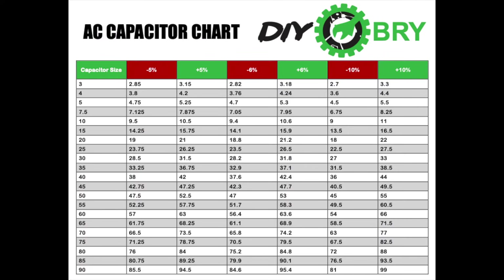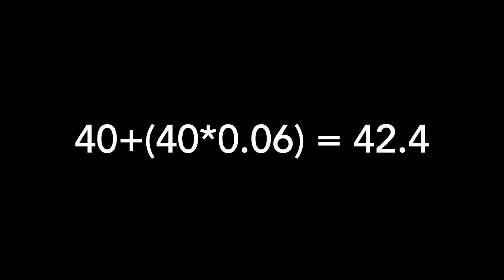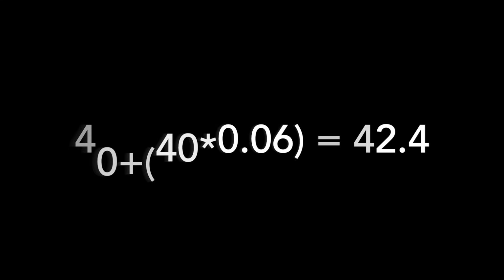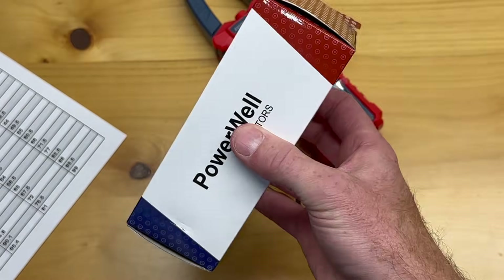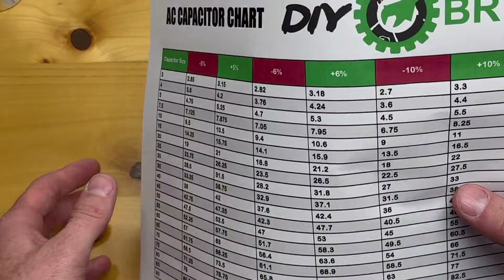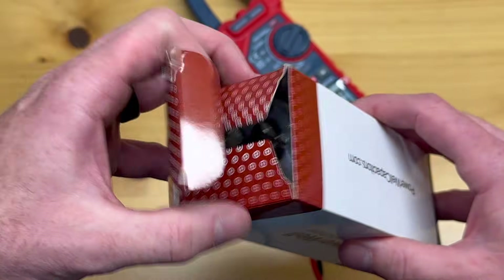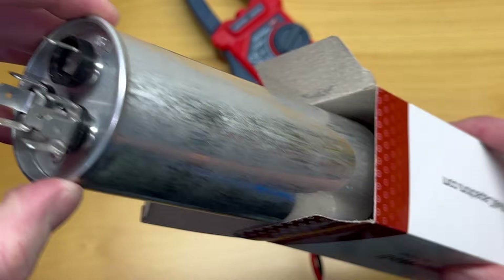I'll leave this chart up for a second in case you want to take a screenshot — it's really handy to keep around. If you don't have the chart, you can always do the math: for 40μF, 40 minus (40 × 0.06) equals 37.6 on the low end, and 40 plus (40 × 0.06) equals 42.4 on the high end. Now let's set up the new capacitor we got on Amazon and see if it's within range.